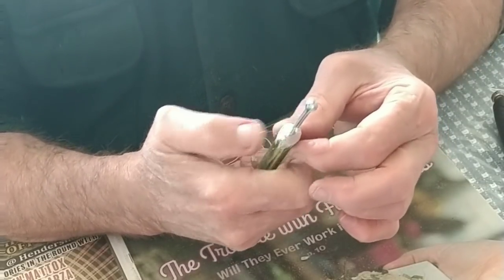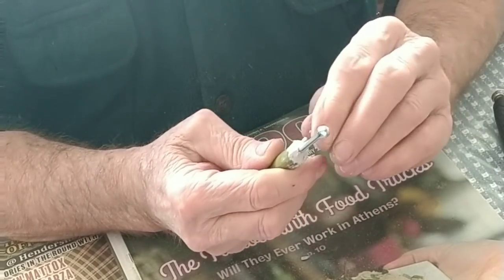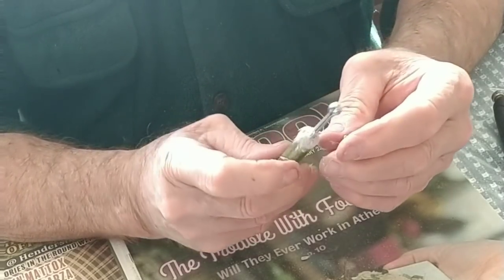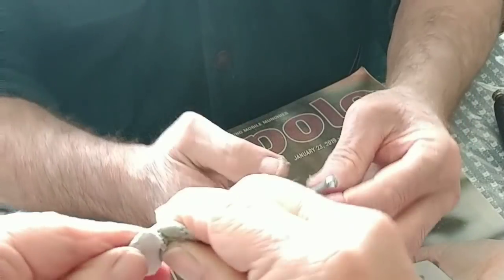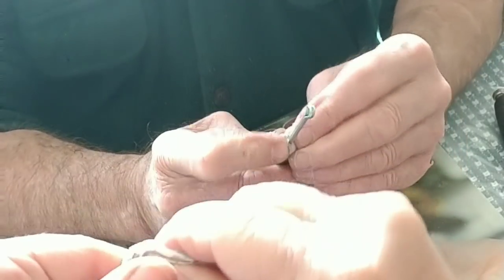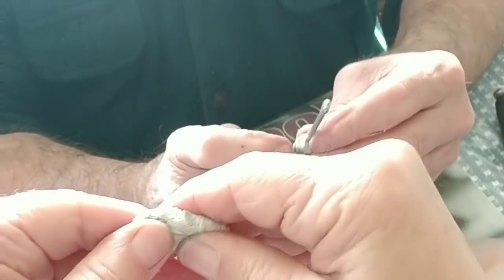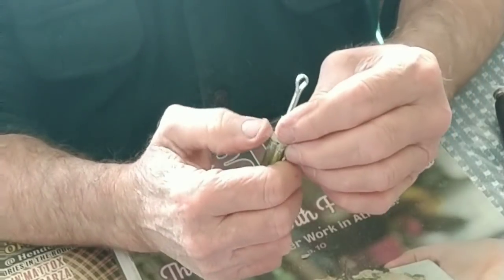Smooth it out as much as possible, and the trick is around the edge to smooth it over the edge. You can sand it later. This particular brand is light gray and dark gray — some are green and white or blue and white. So I'm looking for it to turn into one same medium gray color all the way through.